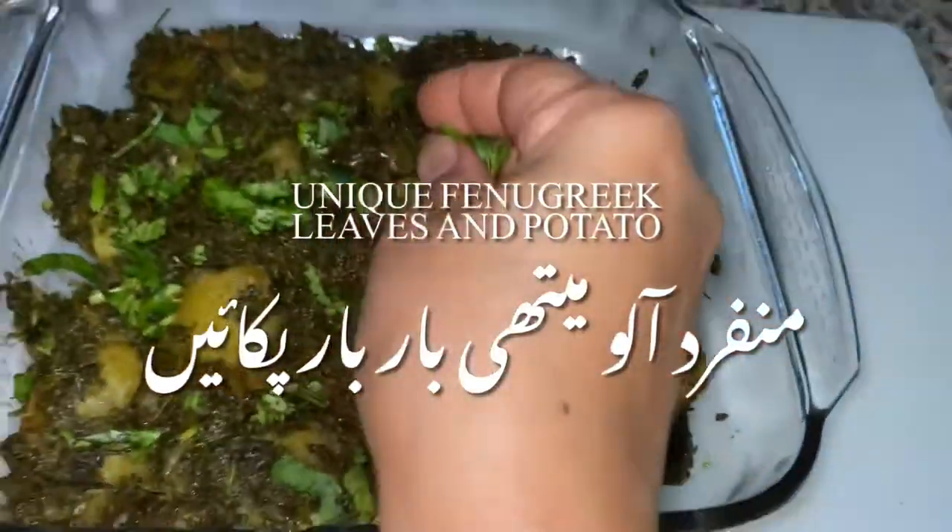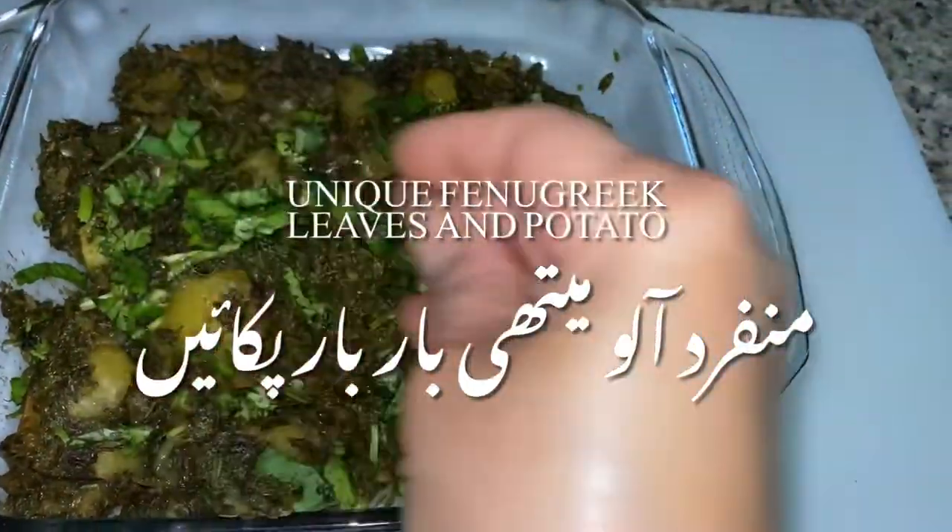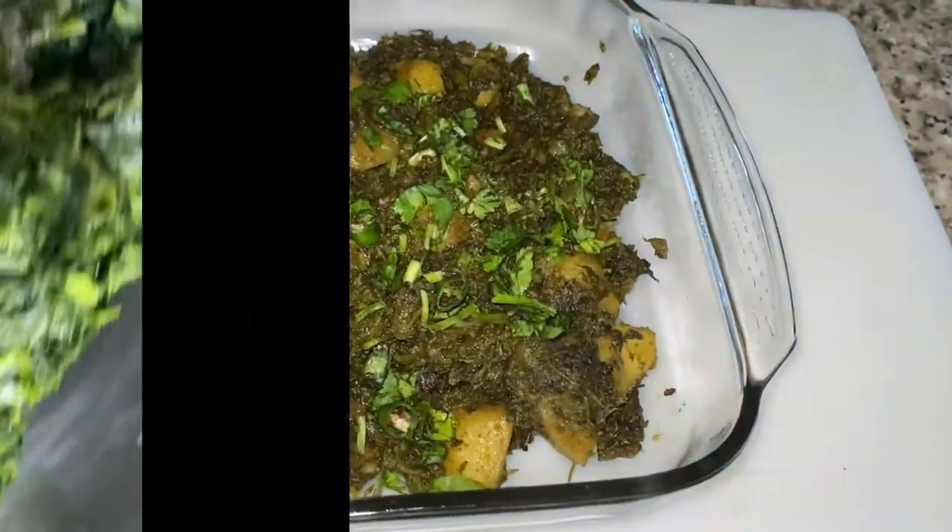This is Dominique and Friends. Today I'm going to be showing you how to make a unique fenugreek leaves and potato recipe.